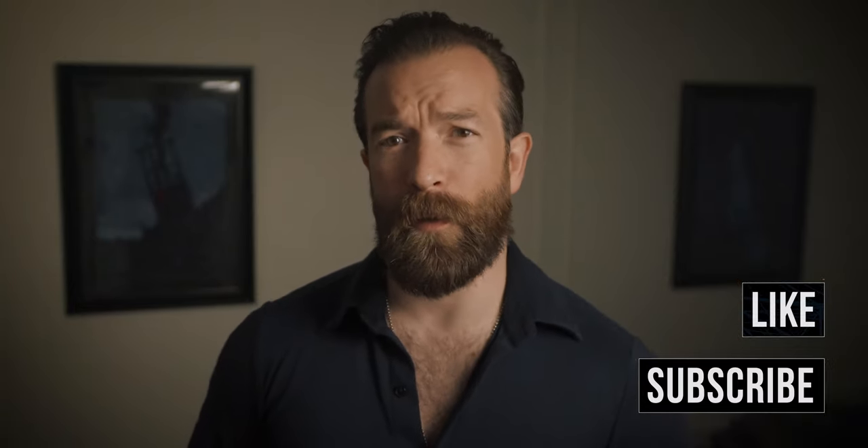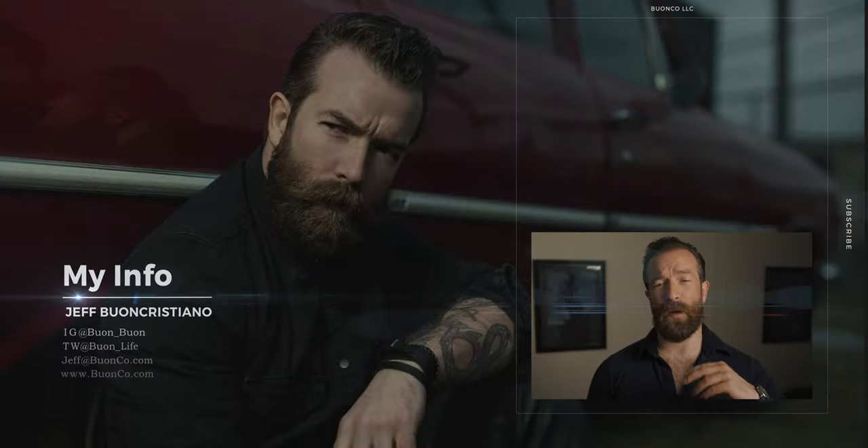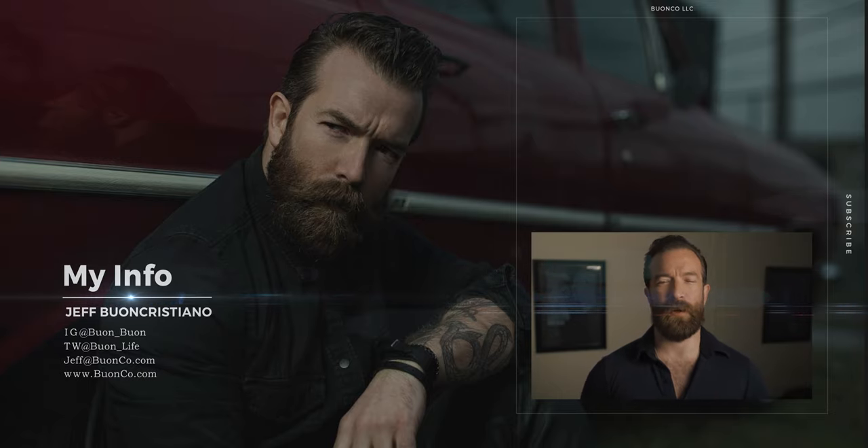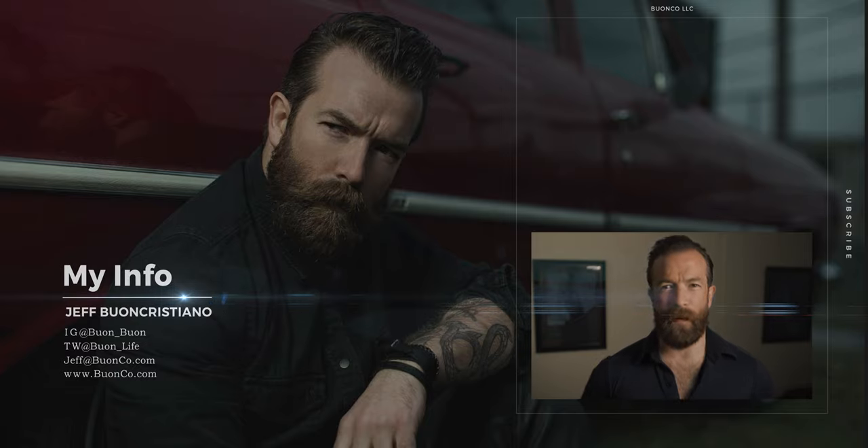I hope you like this video. If you have other little tricks like this, write them in the comments — I would love to hear them. Don't forget to like and subscribe so I know to keep making these educational tips and tricks videos. Let me know what you think, and until next time.